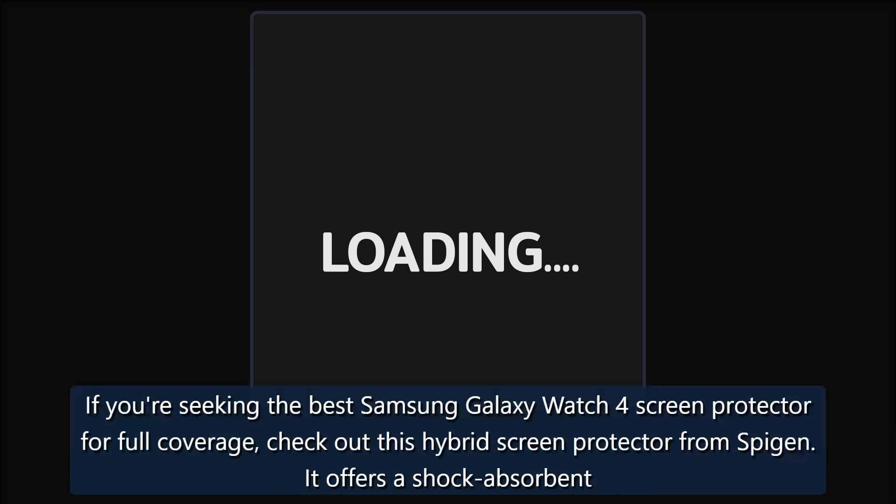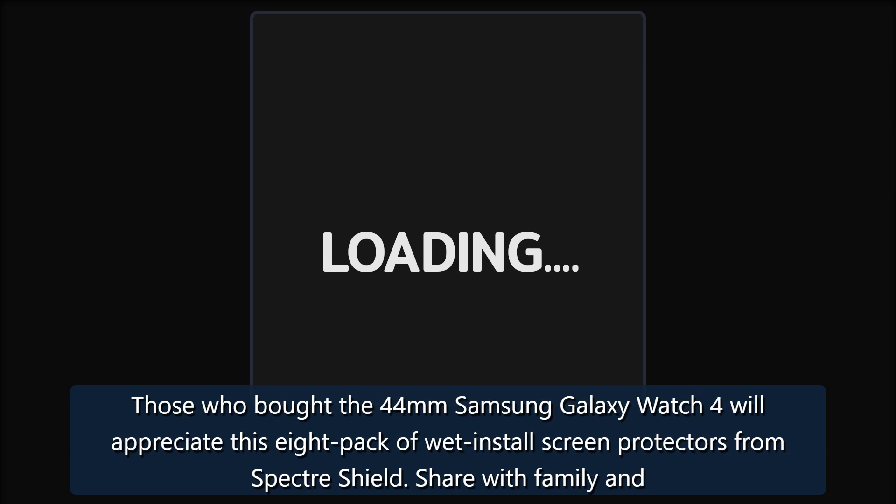Unmatched Coverage — Spigen Ultra Hybrid Screen Protector. If you're seeking the best Samsung Galaxy Watch 4 screen protector for full coverage, check out this hybrid screen protector from Spigen. It offers a shock-absorbent bumper case around the edges and a clear screen cover for the display. This product is fully compatible with the key sensors on the watch and has a precise design with button cutouts.